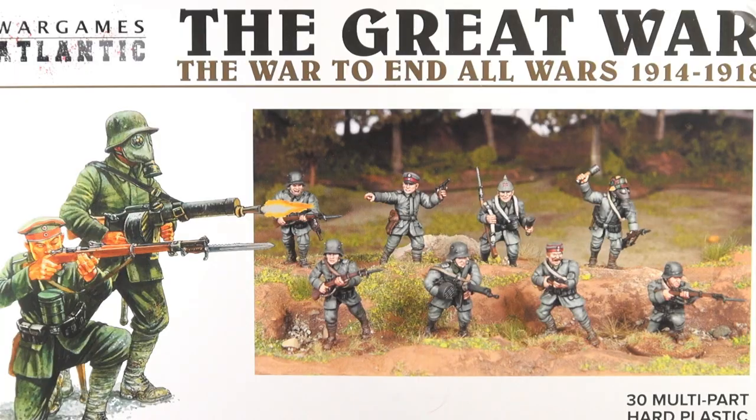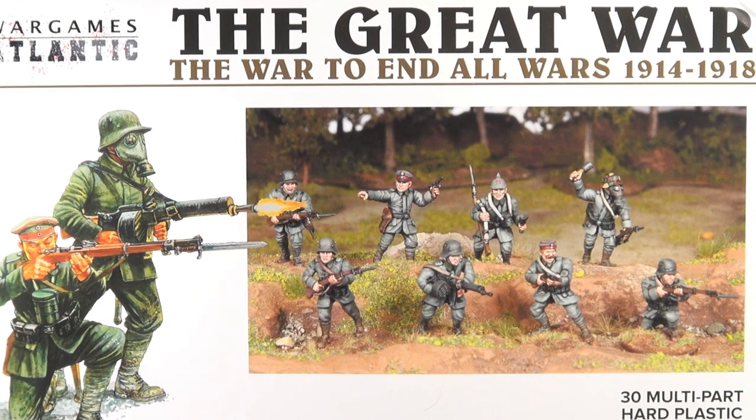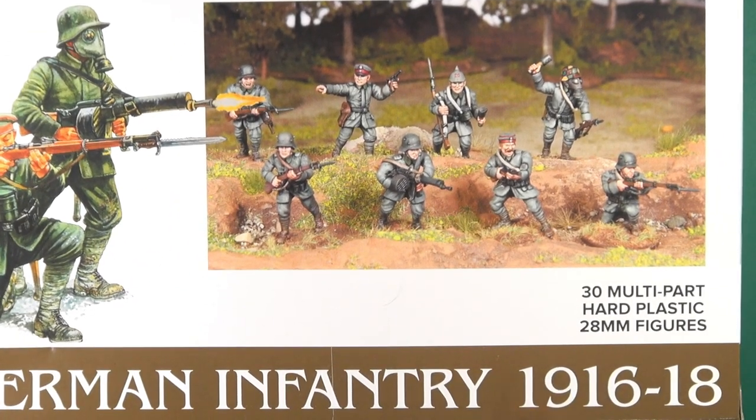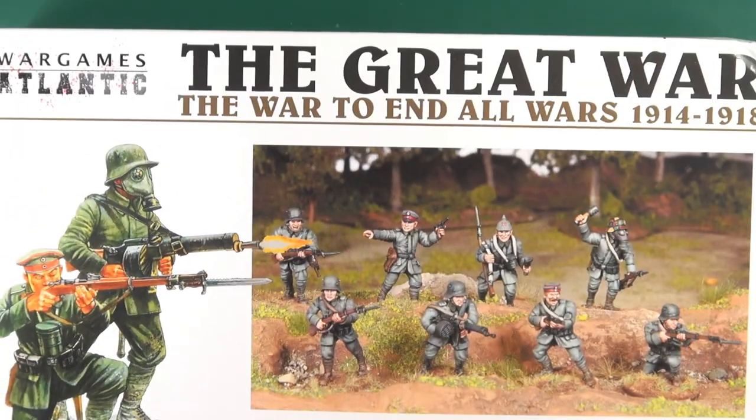Hi there, I'm going to be taking a look today at War Games Atlantic's First World War Germans. This is their mid-to-late war German infantry, covering 1916 to 1918 on the box, though you can get away with using it slightly earlier — I'll explain as we go.